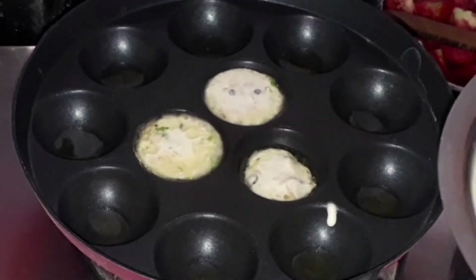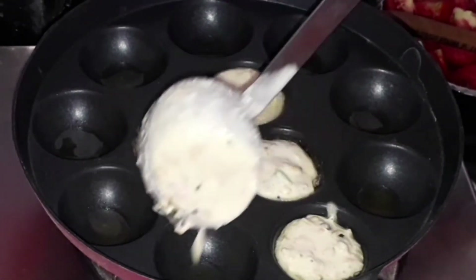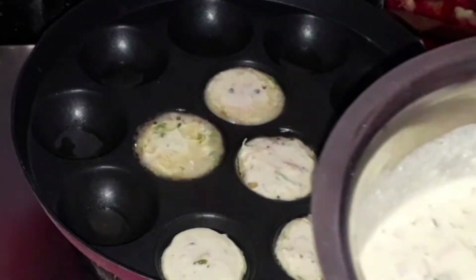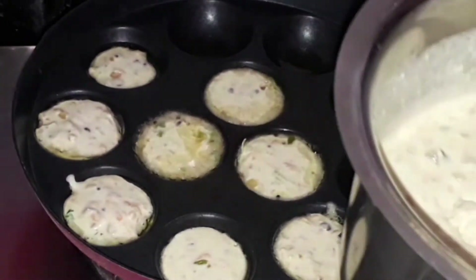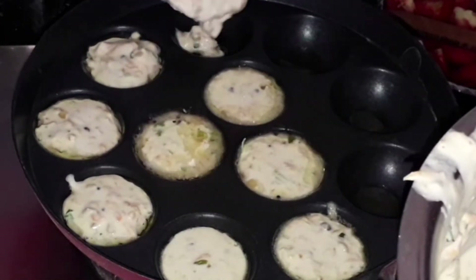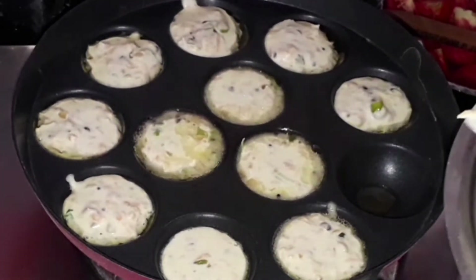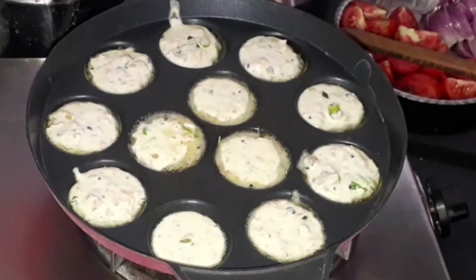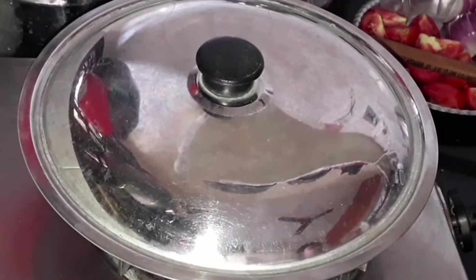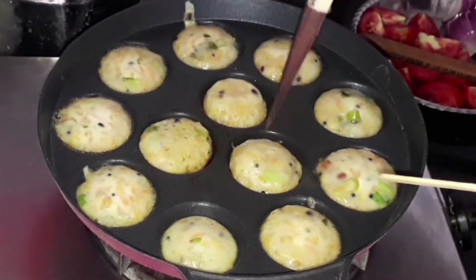Now add the curry paniyaram batter into the holes. Do not fill up to the top — leave a little space so it can expand as it cooks. Do the same for all the holes. We will cook until one side is done — close the lid and keep it. After about two minutes, the curry paniyaram is cooked on one side.